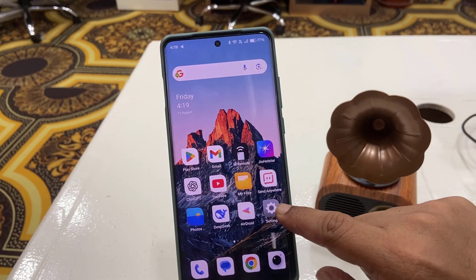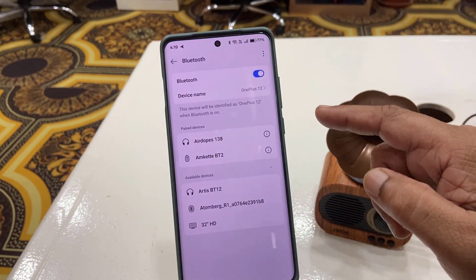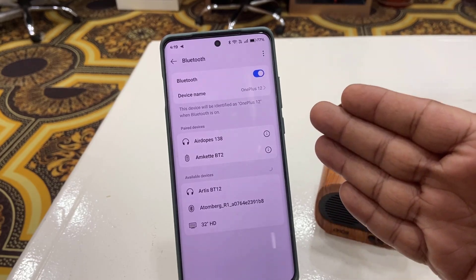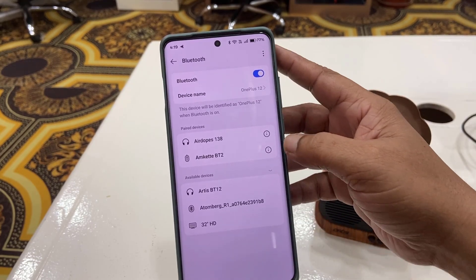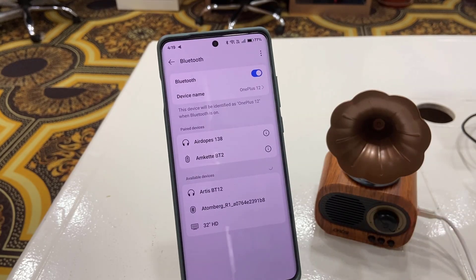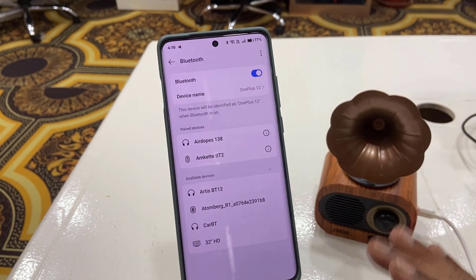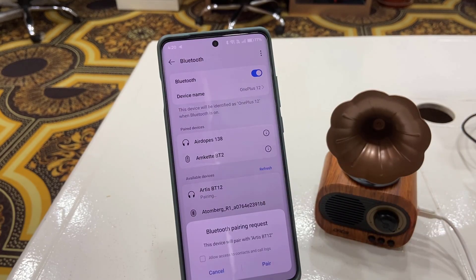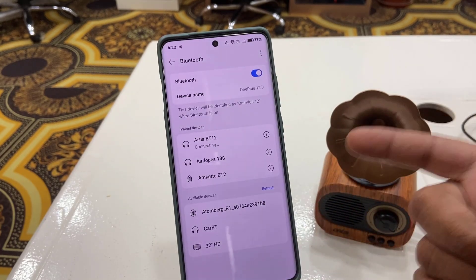After this, go to your phone settings and open Bluetooth. If you are connected with any previous Bluetooth speaker or devices, simply forget it — just tap your connected Bluetooth device and then forget it. After this, try to connect your Bluetooth speaker. As you can see, I got the pairing.